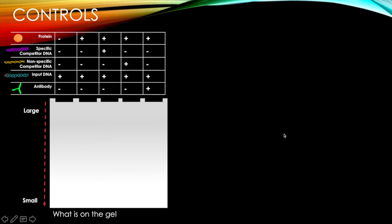Now I'm going to walk through some examples and controls used in an EMSA. I'll walk through this table and draw diagrammatically what is physically on the gel — not what you'd see on an autoradiogram. First, looking at the lane where all we've loaded is input DNA: it runs relatively quickly and ends up down here at the bottom.